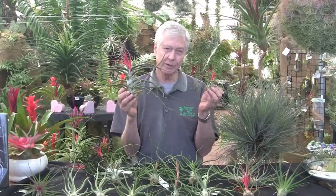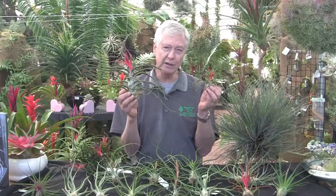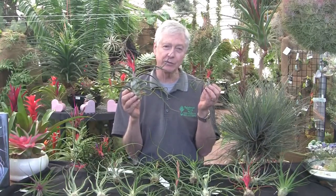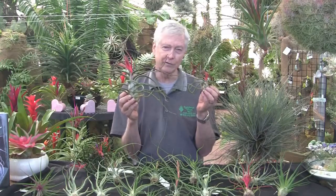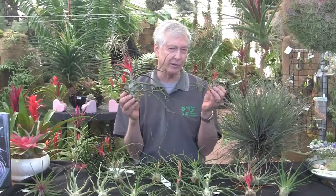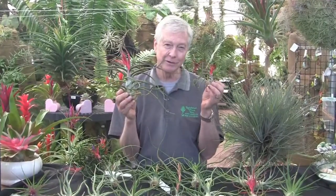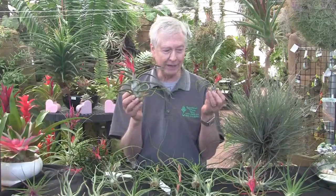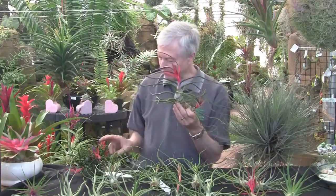When Bulbosa blooms, it turns a bright red in the upper leaves and the inflorescence in order to attract hummingbirds to pollinate it. When it's in the jungles, along the riverbanks and different places, it's hard to see them, but when they bloom you can see them from a mile away almost literally. And they get beautiful purple flowers.